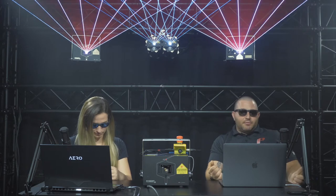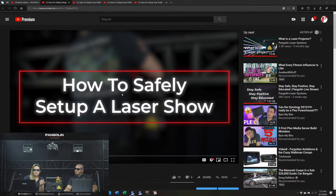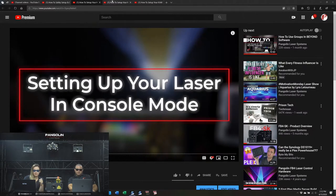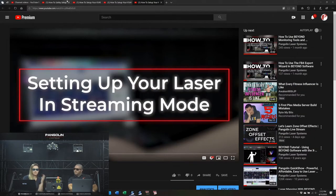We're going to talk about the three most common modes for controlling and setting up your laser: streaming mode, lighting console mode, and auto mode. These videos are live on YouTube. We have the safety video, the console, auto mode, and streaming mode. You could follow these videos from the first time you open up your projector to getting output, and they'll get you started and give you all the information you need.